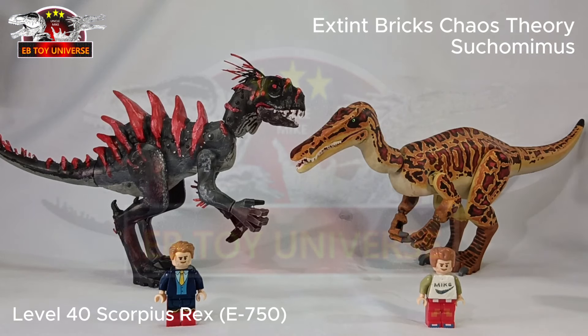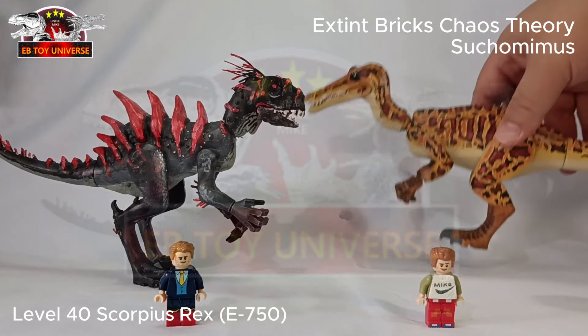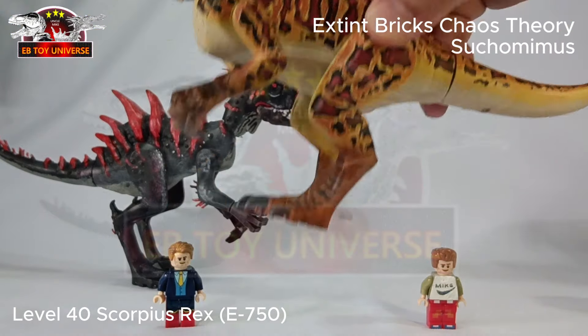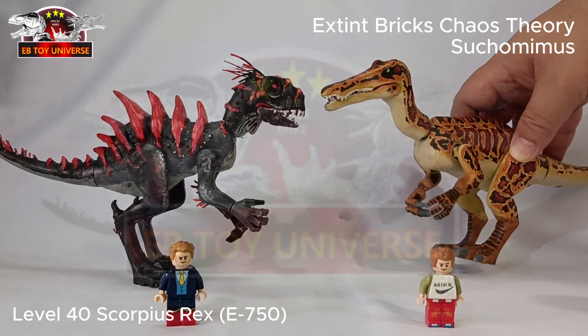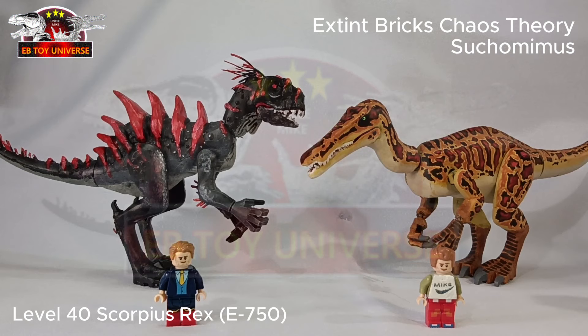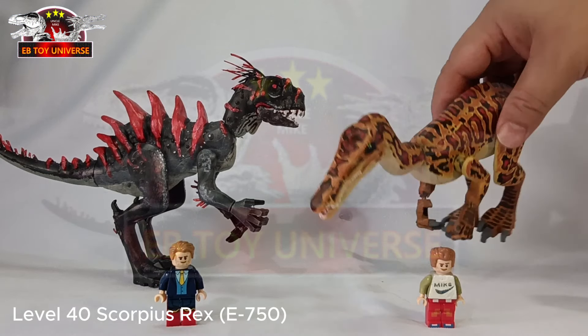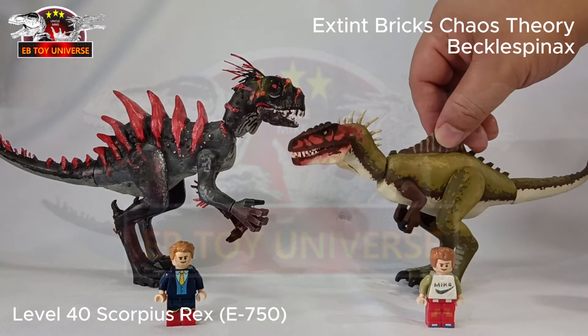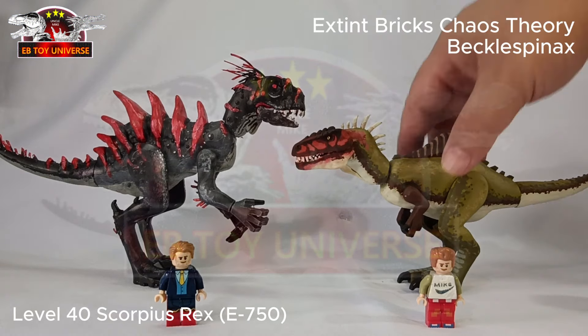Since this is our Level 40 Scorpius Rex, I think we have to welcome some dinosaurs from the Chaos Theory special. First up is the fierce Suchomimus — look at the color, it's so cute! For me this one is actually taller, but I'll still go with Scorpius Rex. These two will battle it out — thank you, Suchomimus!